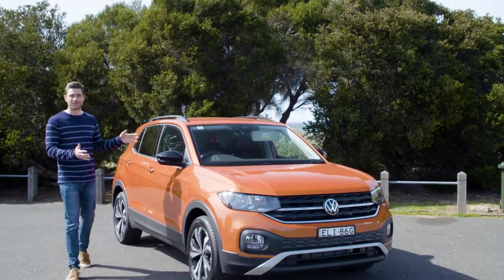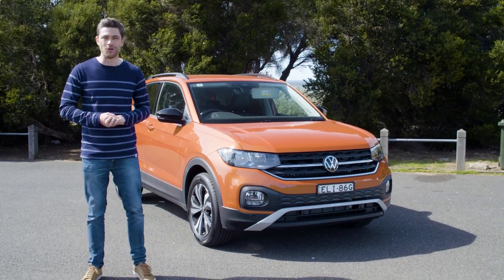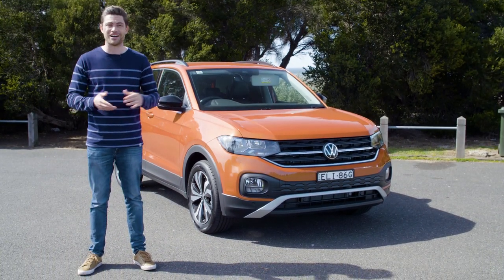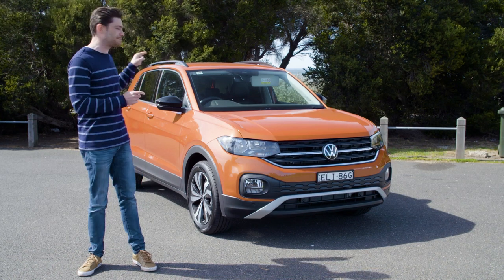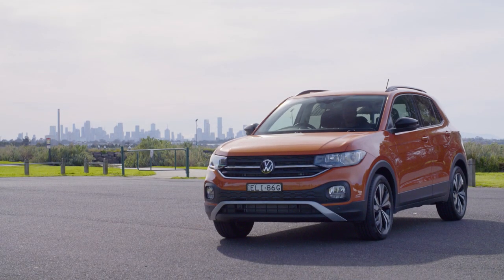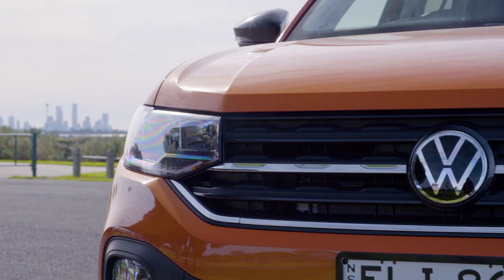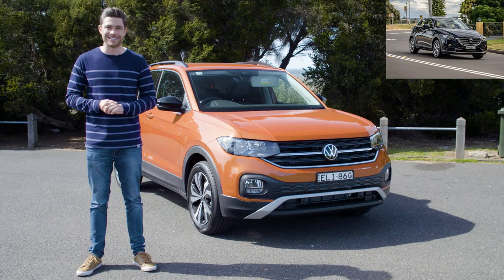This is the Volkswagen T-Cross, and if you're in the market for a small SUV that's not so small inside and actually has a decently sized boot, hang around because the space inside is actually pretty surprising. This is Volkswagen's smallest SUV and it's based on the VW Polo, which means it's a rival for things like the Mazda CX-3 and the Toyota C-HR.